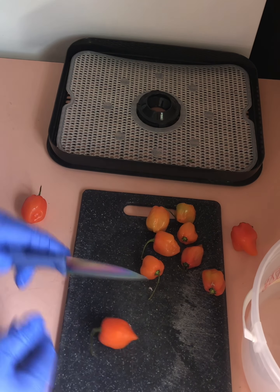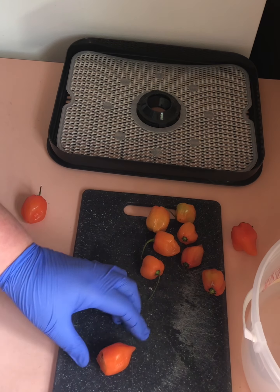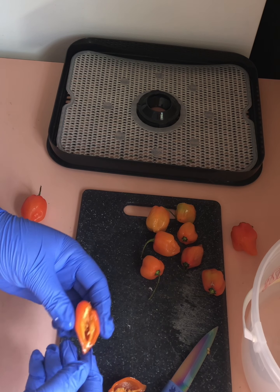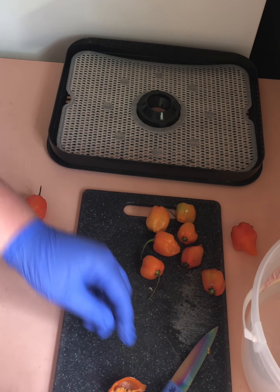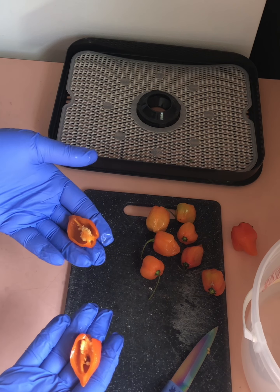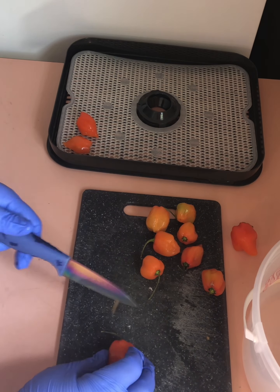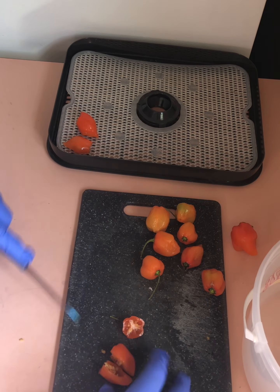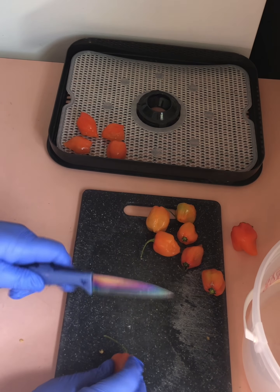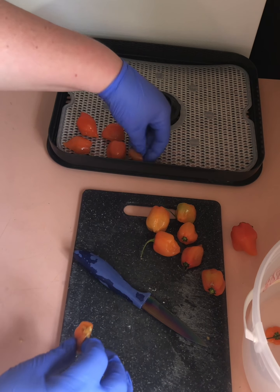So I'm just going to cut the tops off and cut them in half. I am going to leave the seeds in them. I think usually I pull them out, but they'll grind up in the herb grinder so there's no reason to make that extra work. It just might take a little longer to dehydrate with the seeds in there. Then I'm just going to lay them all out on my dehydrator and see how many I can get on here.